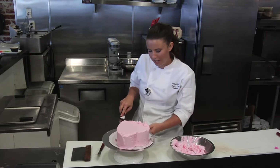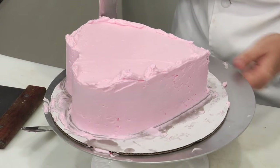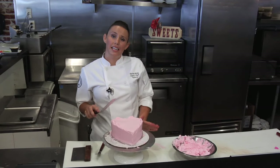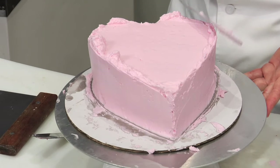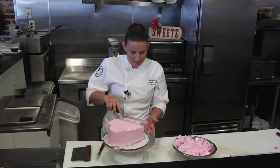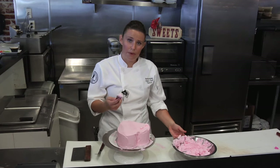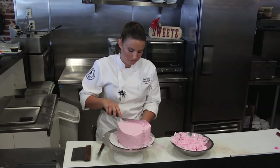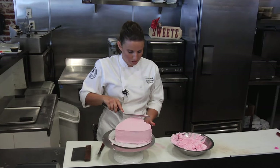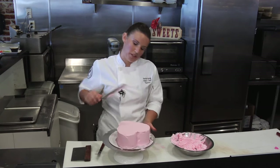If you do have any extra icing on your board, clean it off. We're going to do the other side — start at the point and slowly turn. Now that my sides are smooth, I'm going to smooth out the top. There is a little overhang from the sides; that's fine. I'm going to wipe off my spatula and go in a crisscross motion, because that works with the curves of the heart.